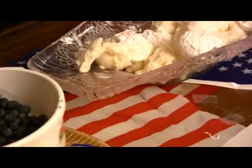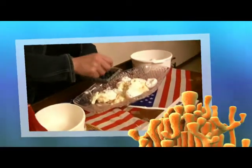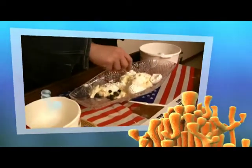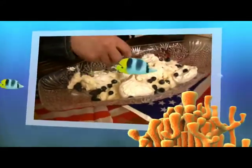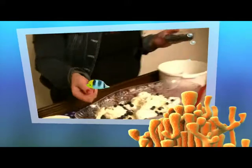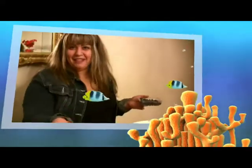And we're going to use some fresh blueberries, and this represents the sea, the color of water, blue, because Sully, he could drive his airplane in the water really good.